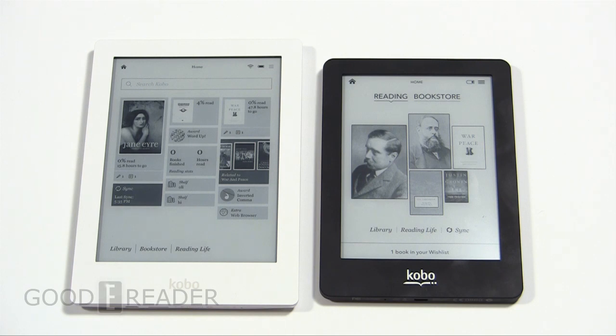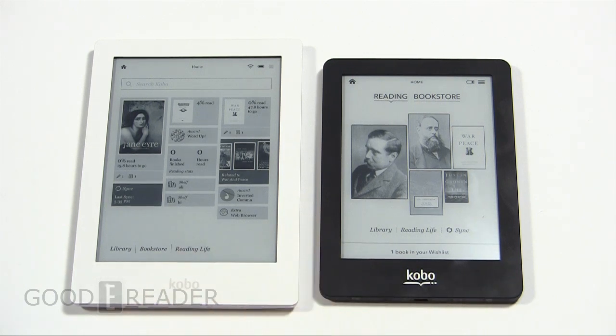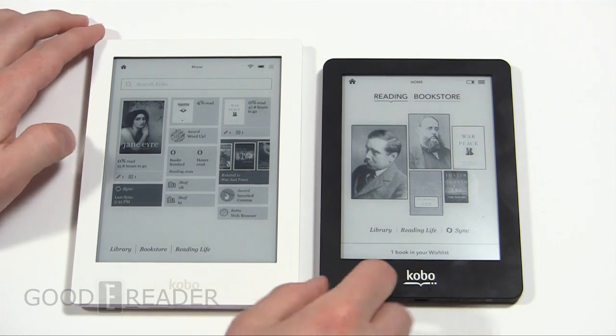Kobo has awesome support for different eBook formats: EPUB, PDF, text, as well as CBR and CBZ for comic book formats. Looking at the two devices, you don't really see too much difference in design — they have a thicker bezel on the bottom with the Kobo logo. It looks like they got rid of the little underlined thing on the Kobo, and you'll notice that both of them are lacking the Kobo Touch's button, so they're very similar in the way they look.